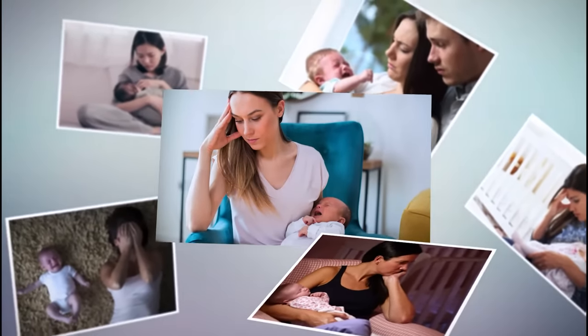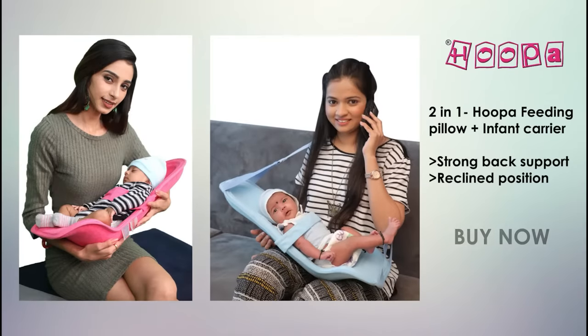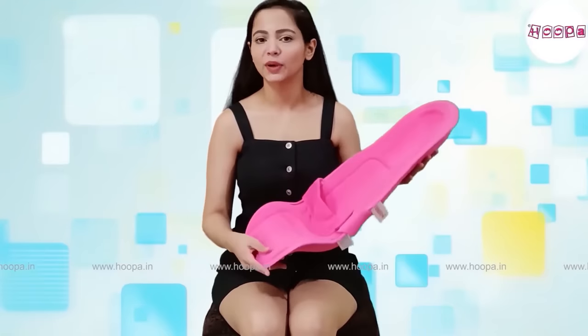Is baby feeding and carrying a big challenge? Meet the 2-in-1 Hoopa feeding pillow, also used as an infant carrier. This is the Hoopa feeding pillow.